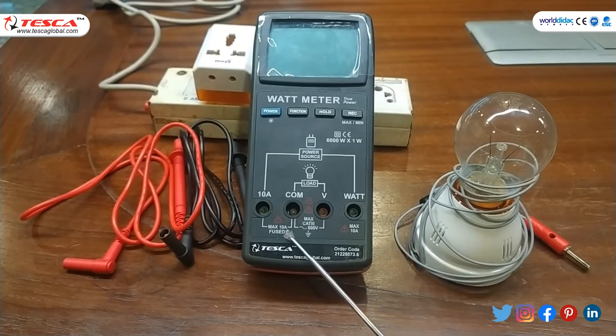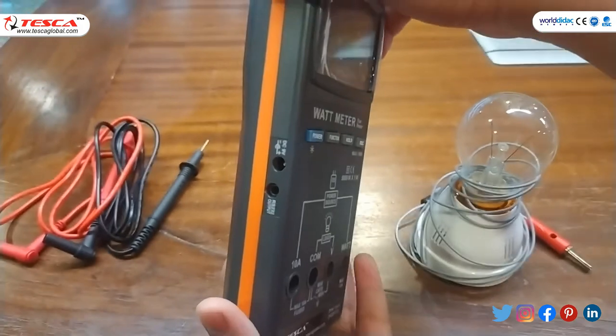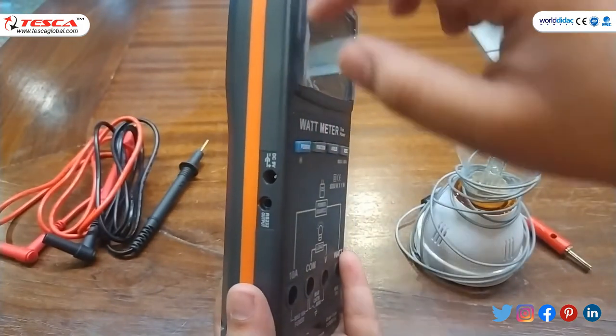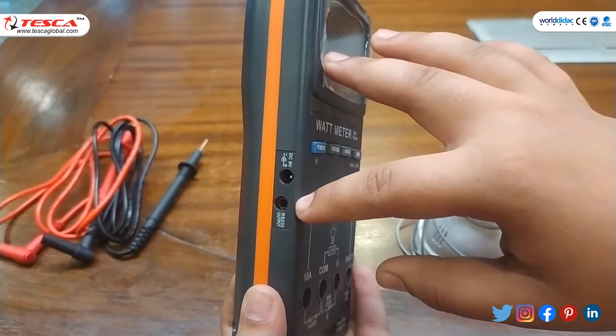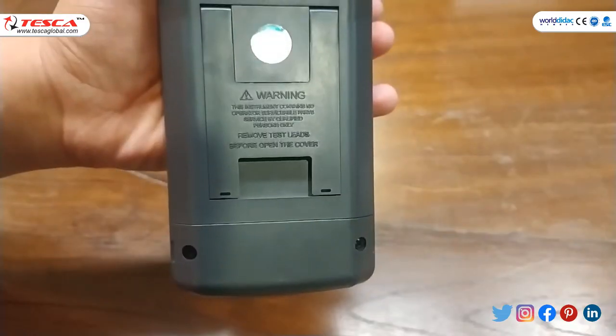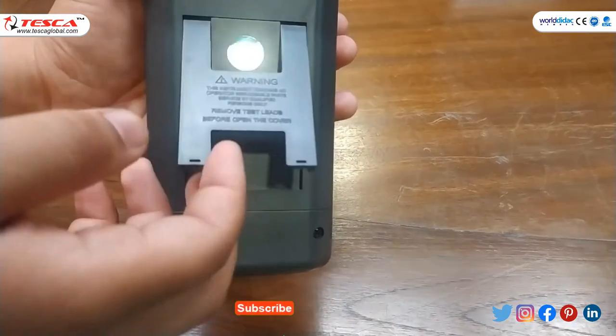These both are load terminals and these both are power source terminals. At the left side of the watt meter there are two ports: one is for DC 9 volt and one is the RS232 output port. At the back of this watt meter there is a stand.